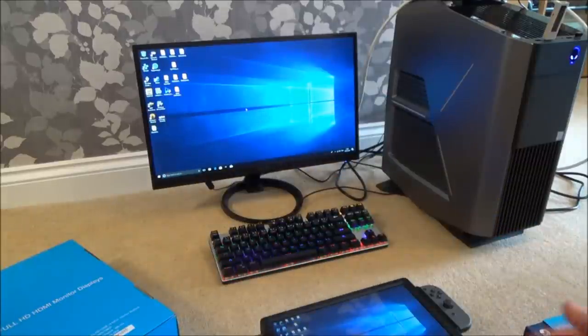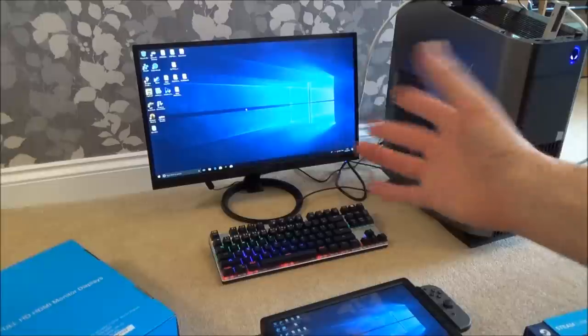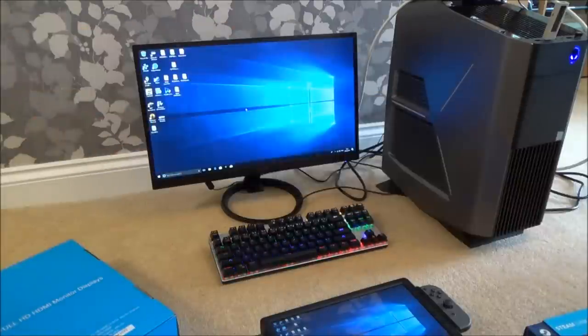And it works because it's using all the power - the game's still being played on the PC here, it's just streaming, it's just mirroring that image over onto a different device. The problem is you often need a very good connection and even then you will still get a certain amount of lag, so it's not brilliant. Xbox do a very similar thing with the Xbox One Windows 10 app and also PS4 does a similar thing with the remote play.